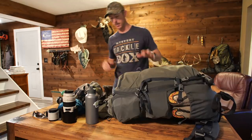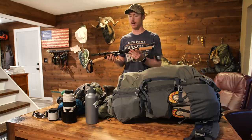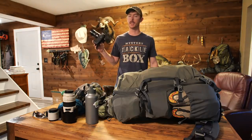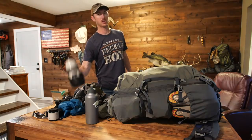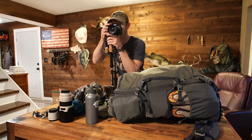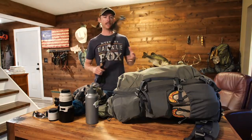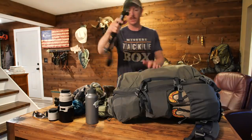Trekking poles — I never imagined myself using them, but I got a cheap pair off Amazon, one of the highly rated ones, about 40 bucks, and they're telescoping. I'm not carrying a tripod on this trip; one reason I love this camera is the built-in image stabilization, which literally stabilizes your footage — anyone who's filmed with a long lens knows how important that is. I'll also shoot using these as a stable platform. You can use trekking poles for a lot of things — setting up tents, tarps, or batting away a bear.